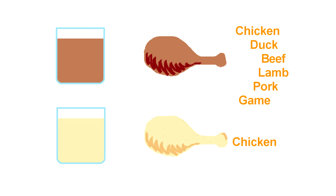Both stocks are wonderful and make excellent soups, but when it comes to pan sauces, a brown chicken stock is more versatile. A blonde chicken stock will serve you well for deglazing a pan after chicken dishes. But a brown chicken stock will be a great companion to chicken, duck, beef, lamb, pork, and even game.